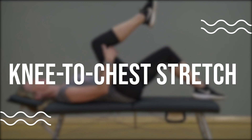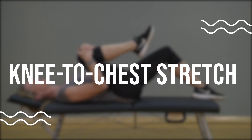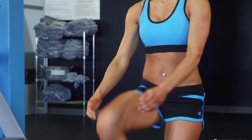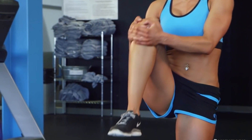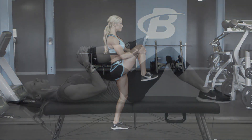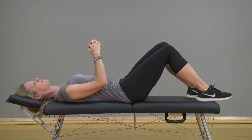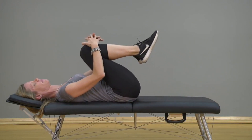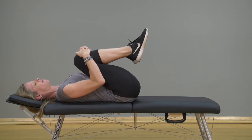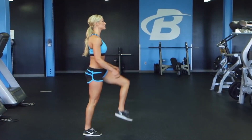Knee to chest stretch. The knee to chest stretch is a great way to release tension in the lower back and improve flexibility. Lie on your back with your knees bent and feet flat on the ground. Then, bring your right knee up towards your chest, holding onto the back of your thigh with both hands. Hold for a few seconds, then release and repeat with the left leg. Repeat for 10-15 reps on each side.